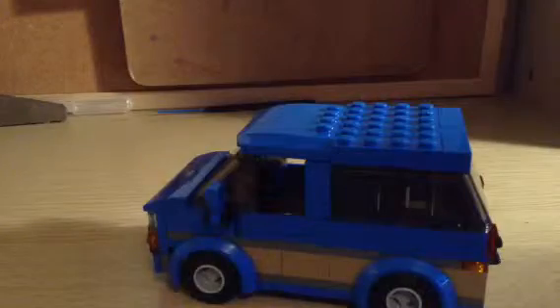Let's start off with the van here. It opens up. Now that is a print. That is cool — a print.